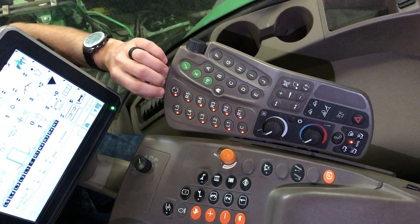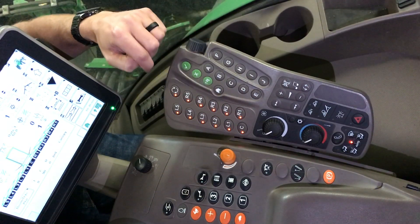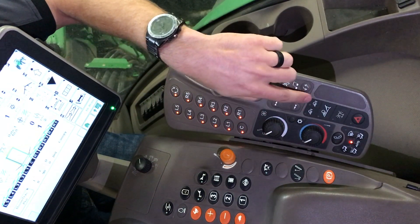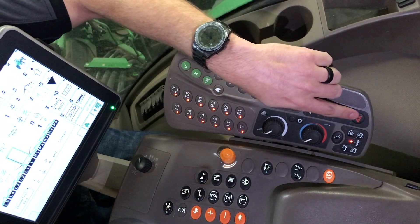One thing to note: if you're unable to spray and nothing's coming out, make sure that all these lights are enabled. We have our HVAC control here and programmable buttons one and two for our lights, boom lights, beacons, and four-way flashers.